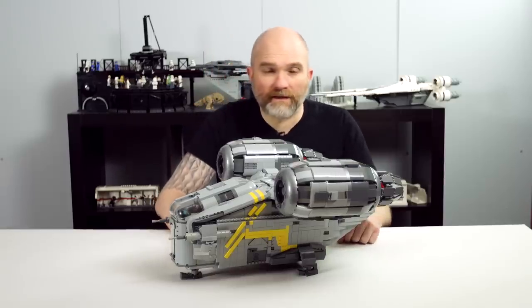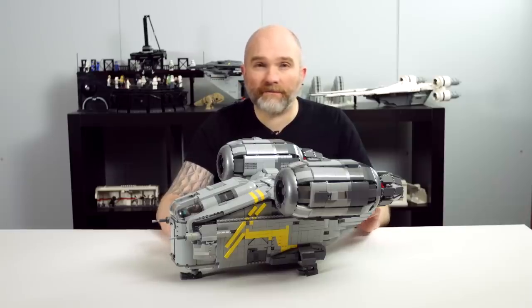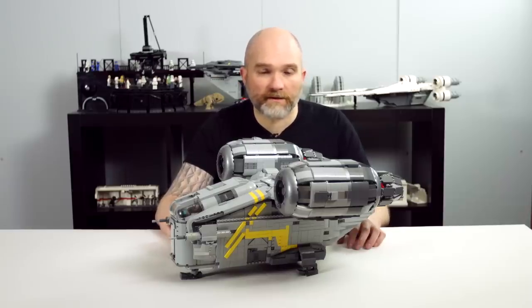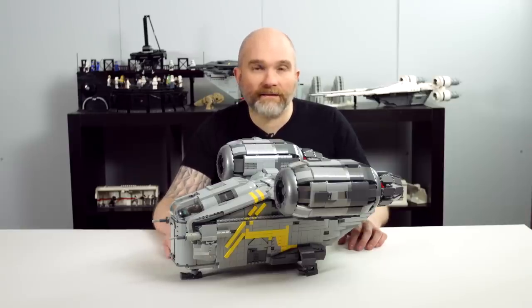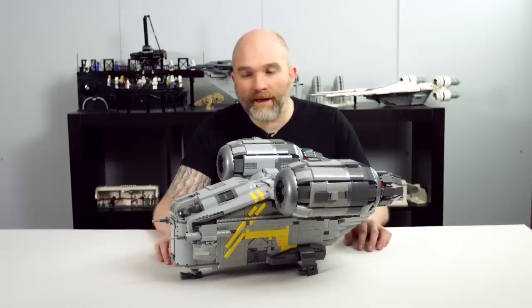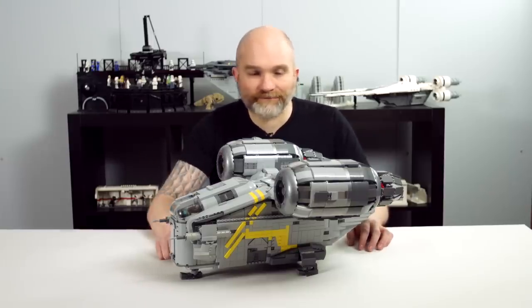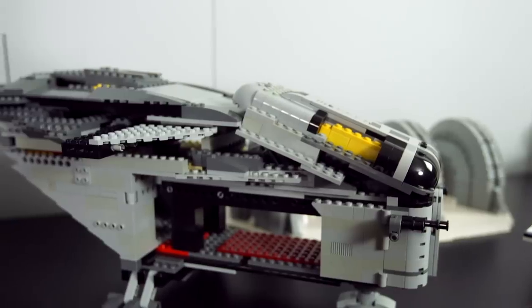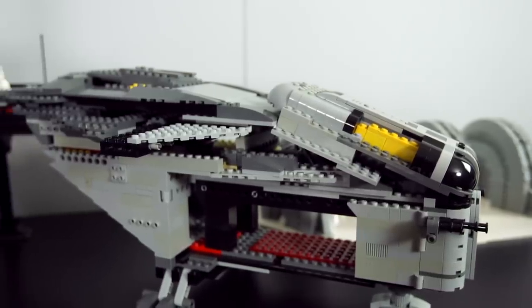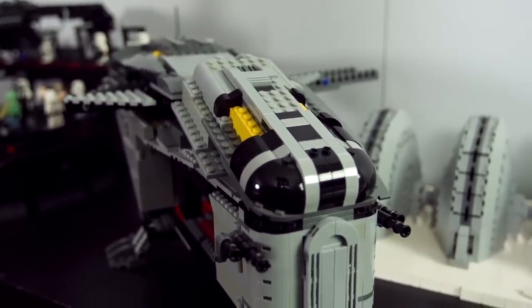It's actually the second one I did. I did a first one back in April when the first images of the Razor Crest were shown during Star Wars Celebration. That first version was based only on the footage I had at the time — there was no interior and it was a little bit smaller. I worked on it until July, and it's here just behind me, like the Jawas got to it, because I had to repurpose some of the pieces for the new one.